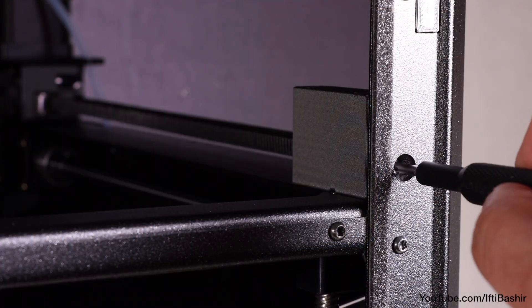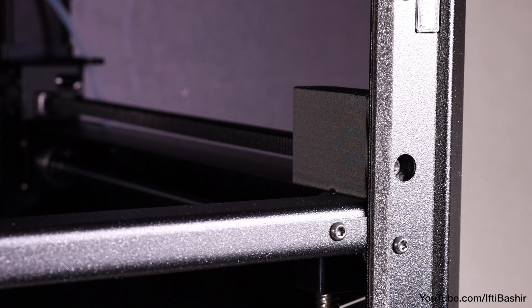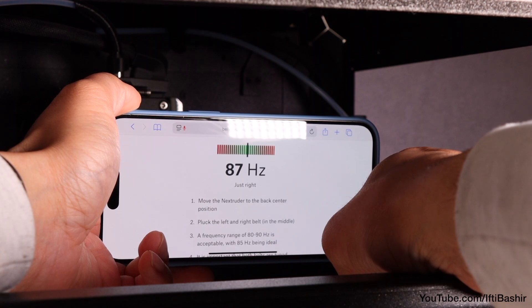Adjust the tensioning screws — a tighter bolt causes a higher frequency and vice versa. Test both sides until happy.